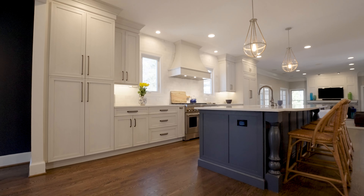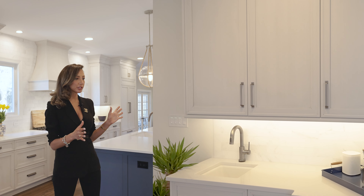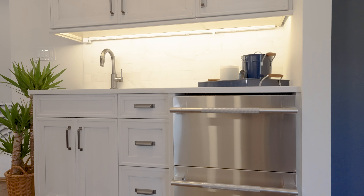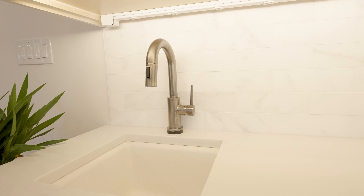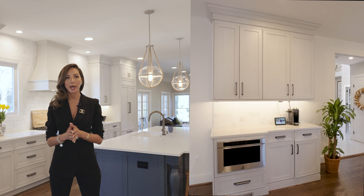A few bonus things we did in this kitchen: we created a beverage station on the back wall that incorporates an ice maker slash beverage center. We also have another prep sink here so the client doesn't need to go all the way to the island to get water to make their drinks.